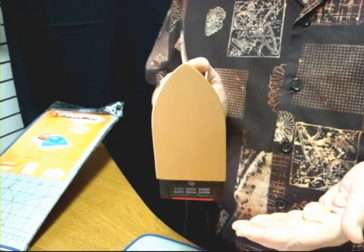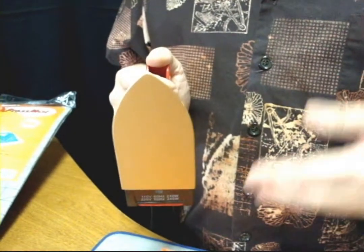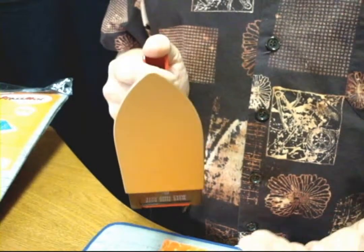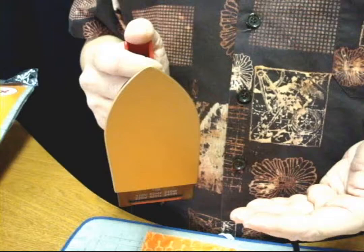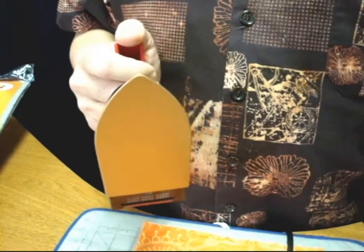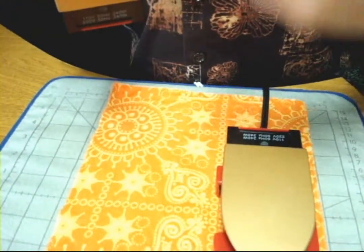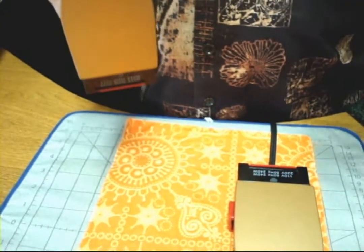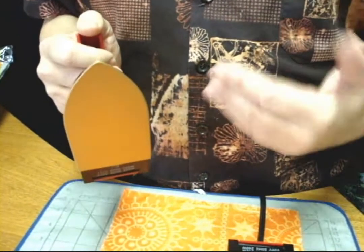The Handy Iron is also small enough that it fits within a large embroidery hoop, so you don't have to un-hoop your embroidery to get the wrinkles and puckers out. If you're a long-arm quilter, it also fits within the frame, so you can iron as you do your embroidery or your quilting without having to stop to deal with those wrinkles and puckers.